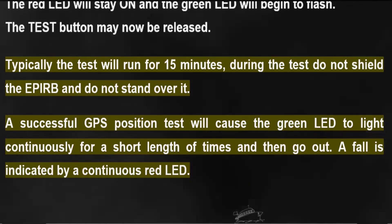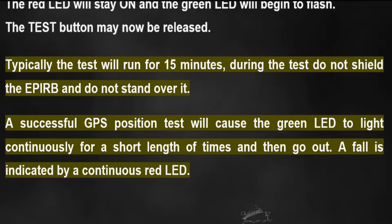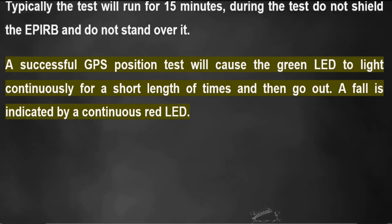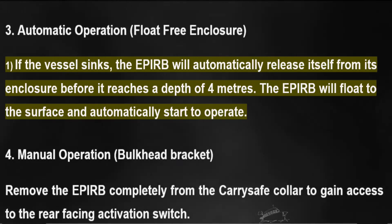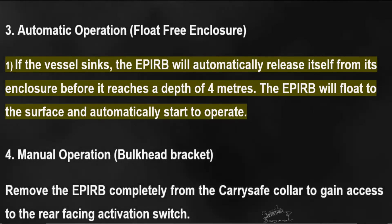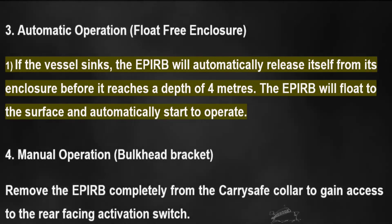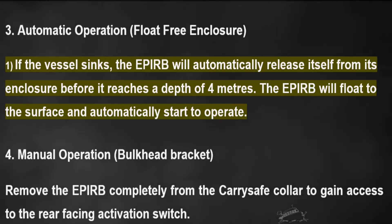Typically the test will run for 15 minutes. During the test, do not shield the EPIRB and do not stand over it. A successful GPS position test will cause the green LED to light continuously for a short length of time and then go out. A failure is indicated by a continuous red LED.